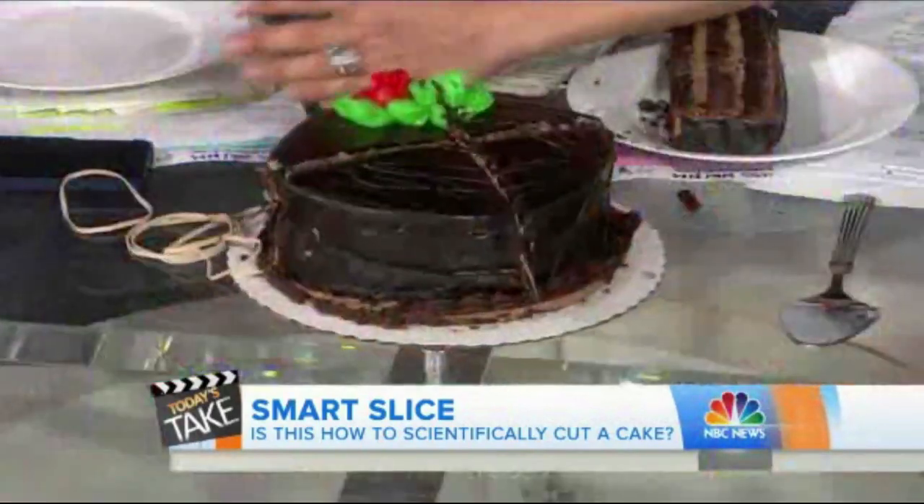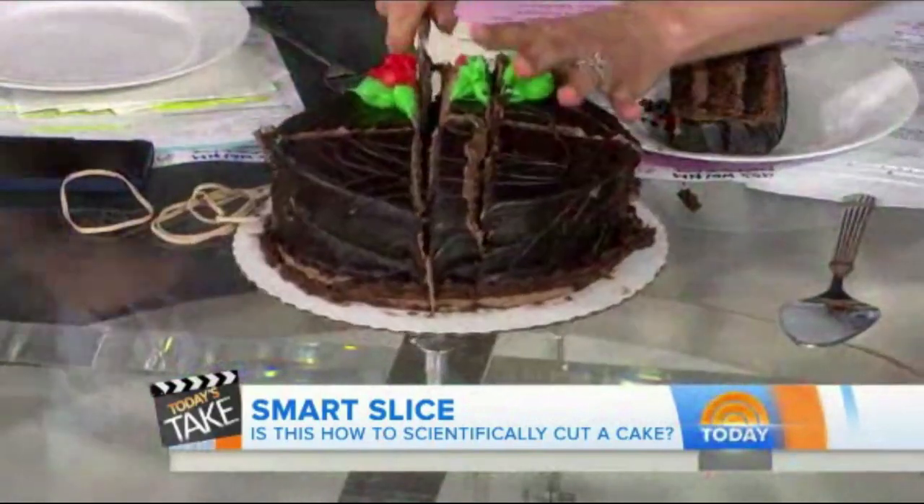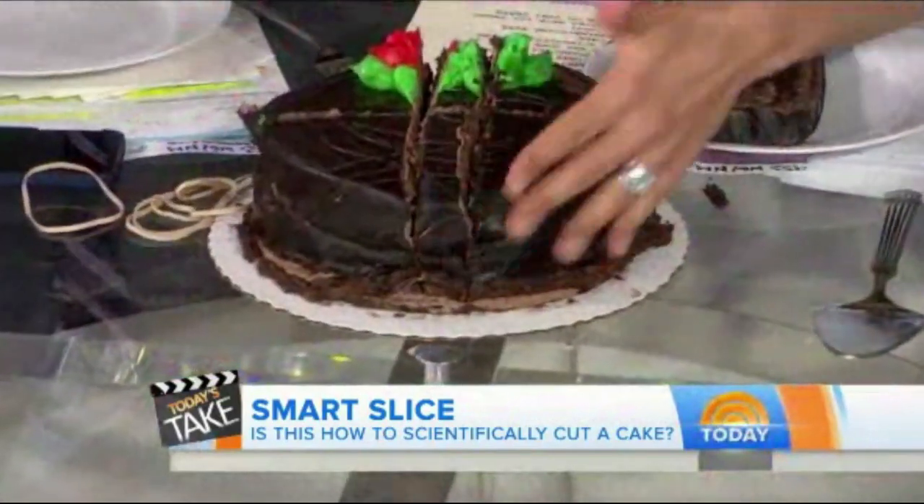You've ruined a perfectly good cake. The rubber band's going to pop. And then you've got two more slices. Nobody's eaten that. And then you merge those two sides together and you've got a disaster of a cake. And your hands look like this. This is the worst birthday party I've ever been to. What a mess for a cake for no reason. But you know what? Every slice stays moist this way. You know what you do? You go like this, and then you eat the cake.